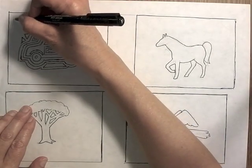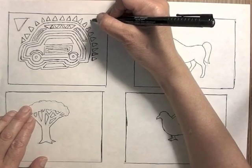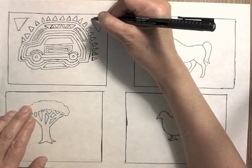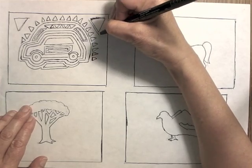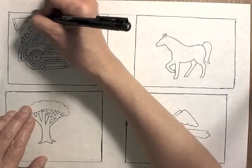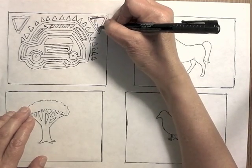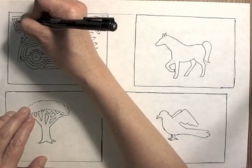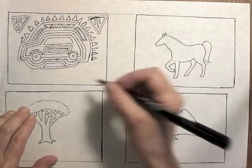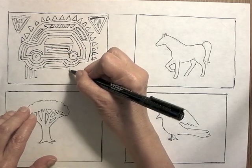Before starting their final project, artists make thumbnail sketches. A thumbnail sketch is a little sketch that doesn't take very long to make, and it doesn't have to be perfect, but it's a good way to figure out what ideas you want to use and what ones won't work. That's the whole reason for a thumbnail sketch.